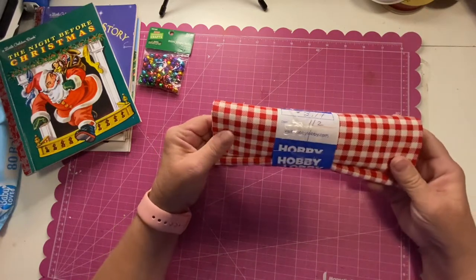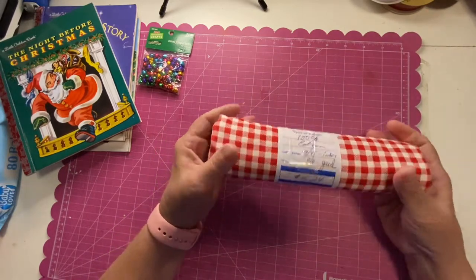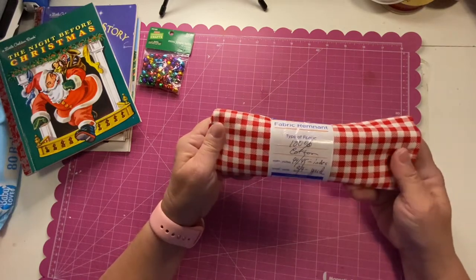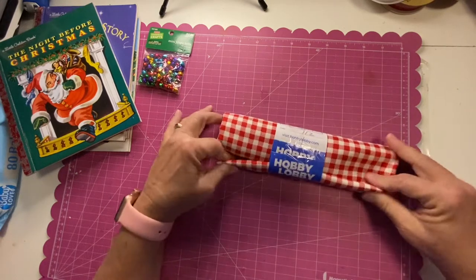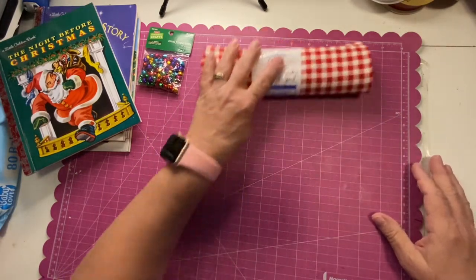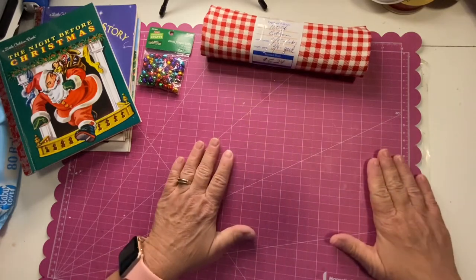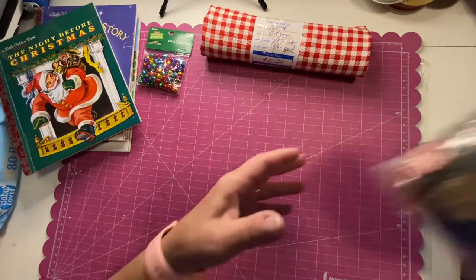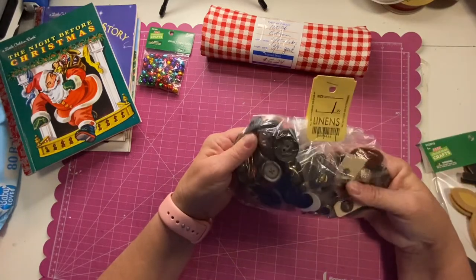On the clearance rack I found this red checked material, which will make a great spine cover. All told it was three dollars and some change for three-quarters of a yard, so I'm pretty sure I'll be able to use it for all of my junk journals.